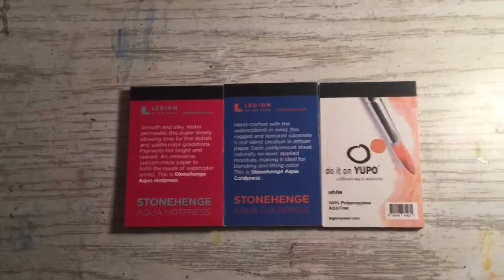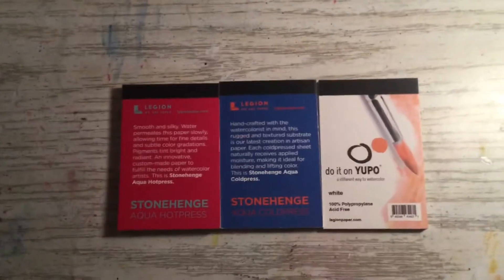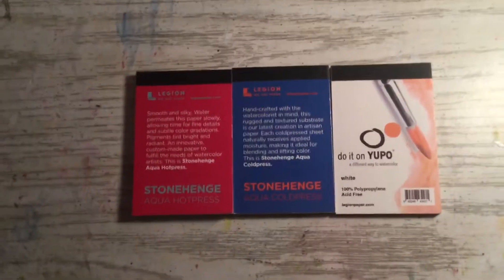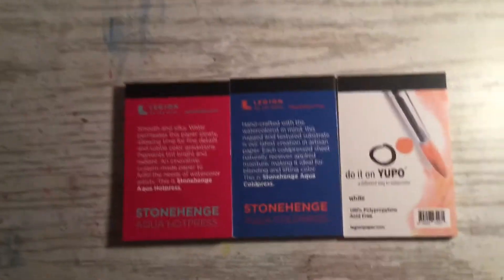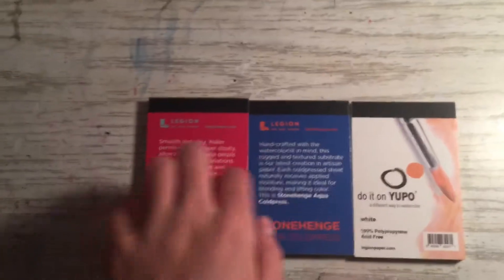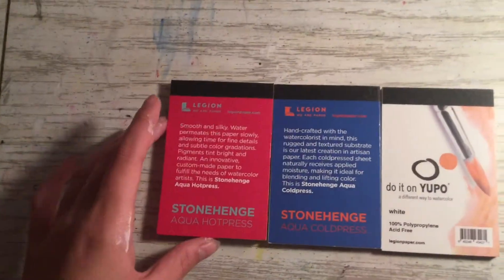I forgot to mention that I'm using my iPod and iMovie, so if you're watching this that means it works and I'm going to be doing all my videos on this instead of my crappy phone. These are the Legion paper that I got from Art Snacks — a bunch of my watercolor stuff I actually got from Art Snacks.